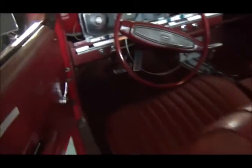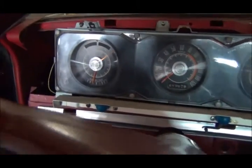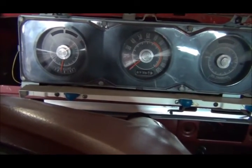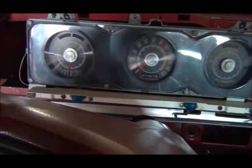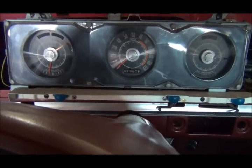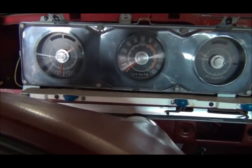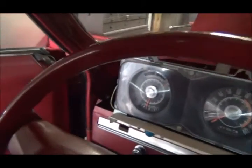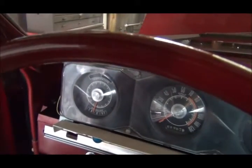We put all the fuel I have in — about seven or eight gallons — and it is bone dry underneath, which makes me very happy. Key on, and we're reading right at a quarter tank. I feel like it should be a little higher, but we added seven or eight gallons to a completely bone-dry tank. This is a 20-gallon tank, so it's a lot more accurate than it was.